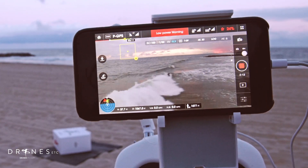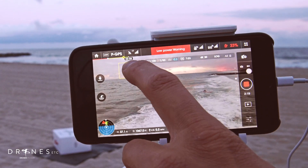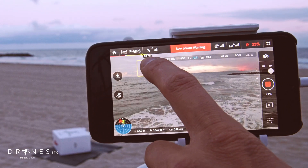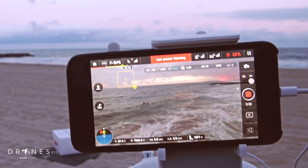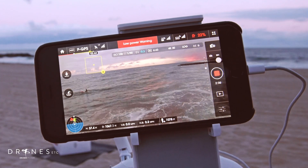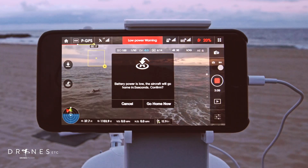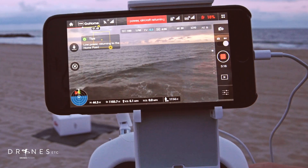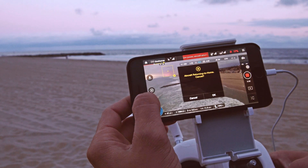When you get to about 30% power, it's going to give you a low power warning, and you can also see your progress bar right here — it tells you how much time you have left on your battery. Right now it says I have about 258. There's also a little H right there that, when it hits that point, it wants you to come home because that's how much power you need in order to get home. So I'm going to show you what happens when it actually hits that mark. It tells you, and then you can say go home now or you can cancel. So now it's returning to me, or you can cancel out of your go-to-home sequence.